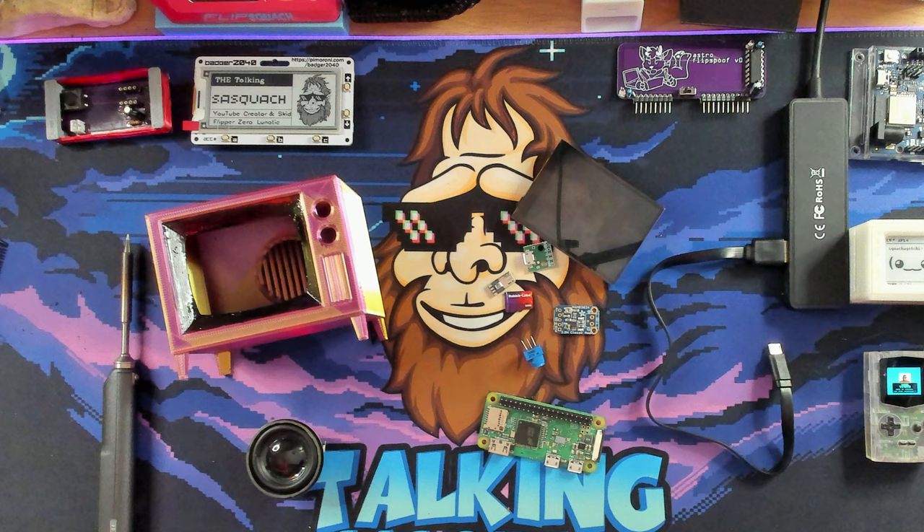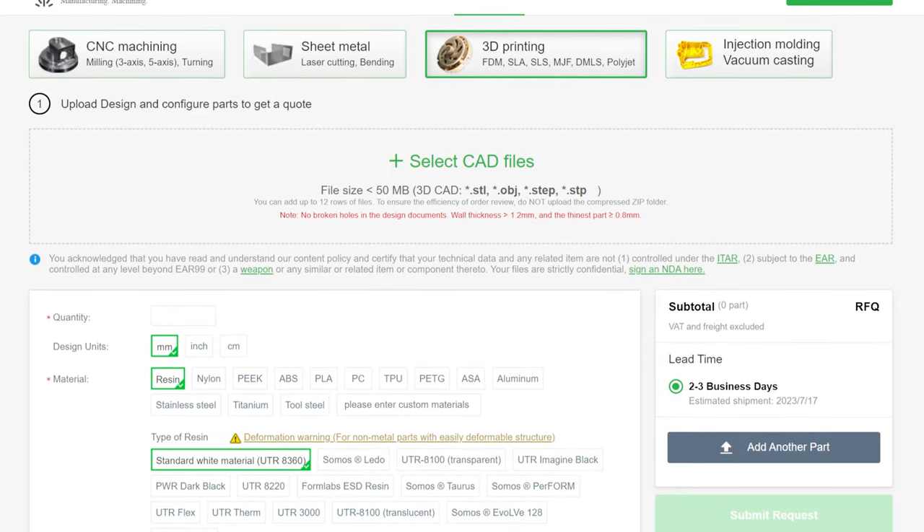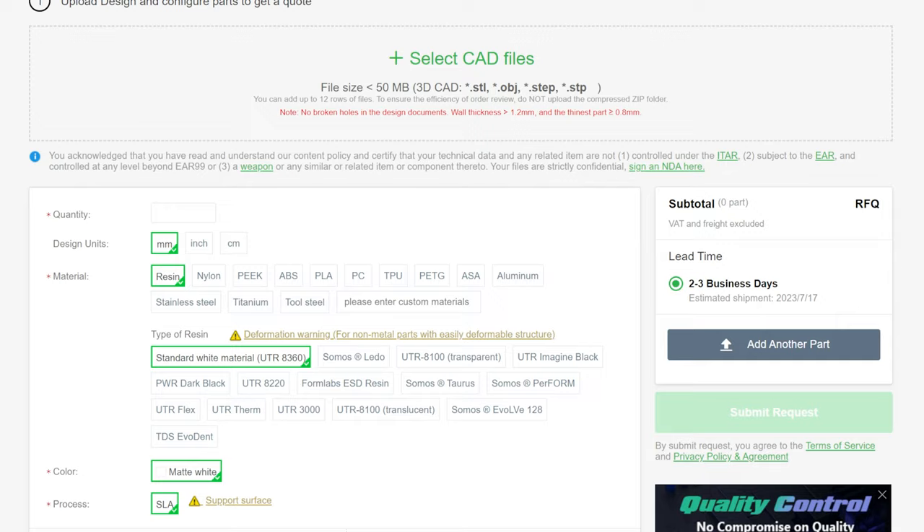Speaking of 3D printing, that brings us to today's sponsor, PCBWay. Not everybody's got a 3D printer, and sometimes it's just not convenient — like right now it's 97 degrees outside and this studio gets hot. Sometimes you just need to make sure something's going to get printed perfectly the first time. PCBWay has got you covered; they even offer metal 3D printing and an assortment of materials. Check out the link in the description to get yourself an instant quote. Thanks PCBWay for the support.